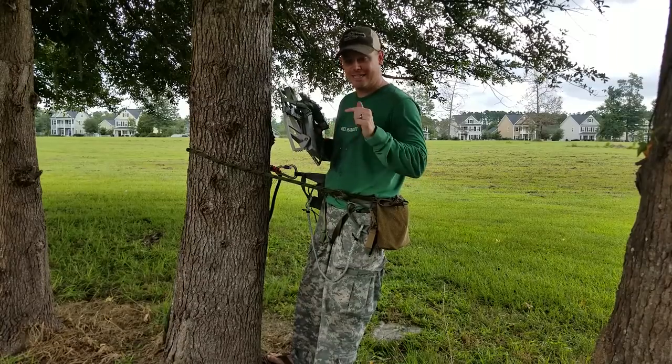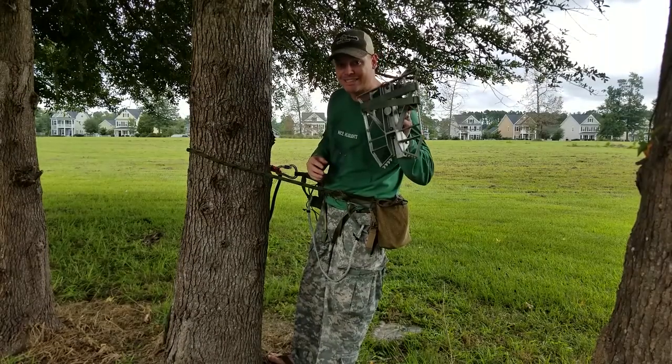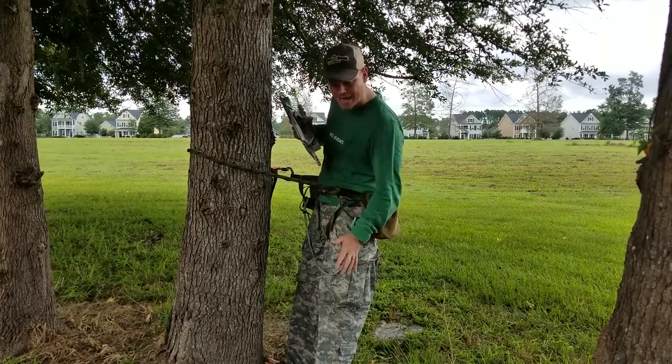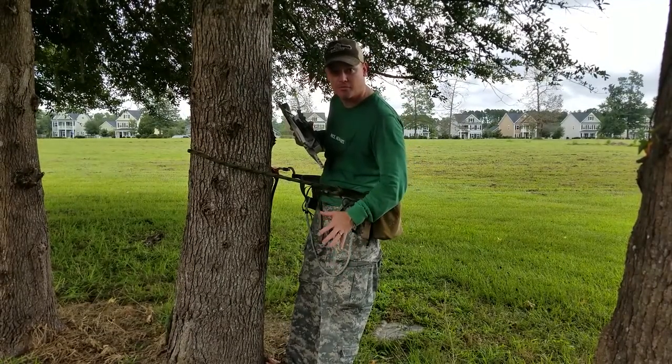Hey, what's up Outdoorsmen? Greg here and today I'm going to show you exactly how to set up the predator platform. So I'm standing on the ground right now, but just imagine I was standing at the top of my climbing method.